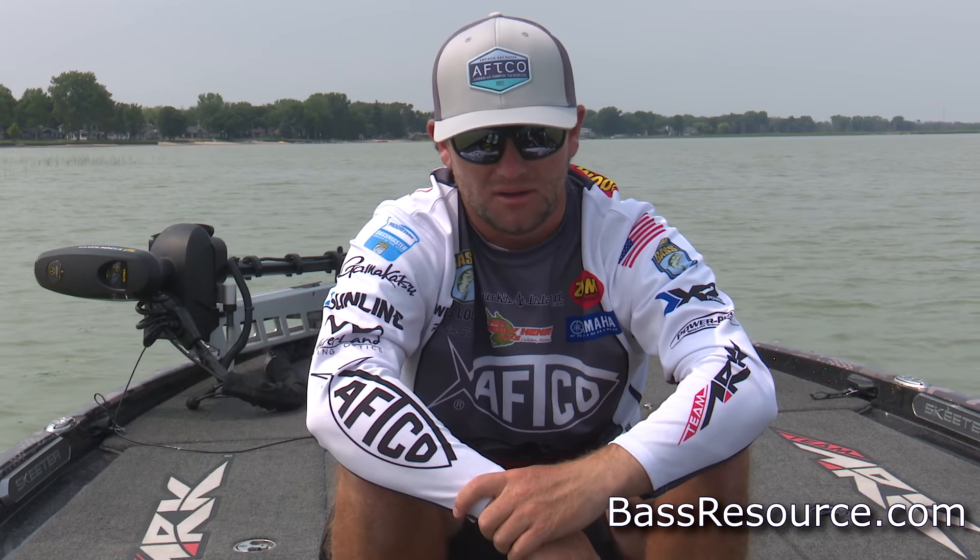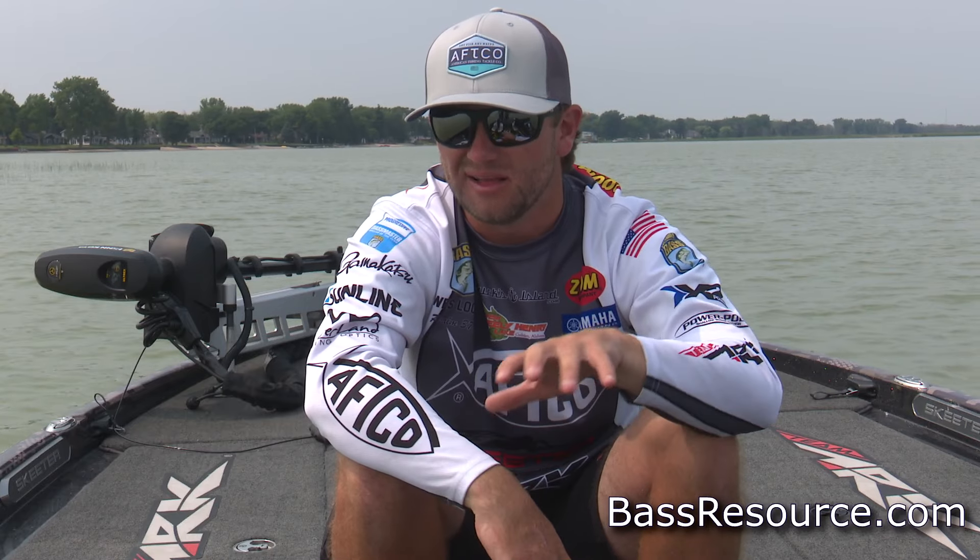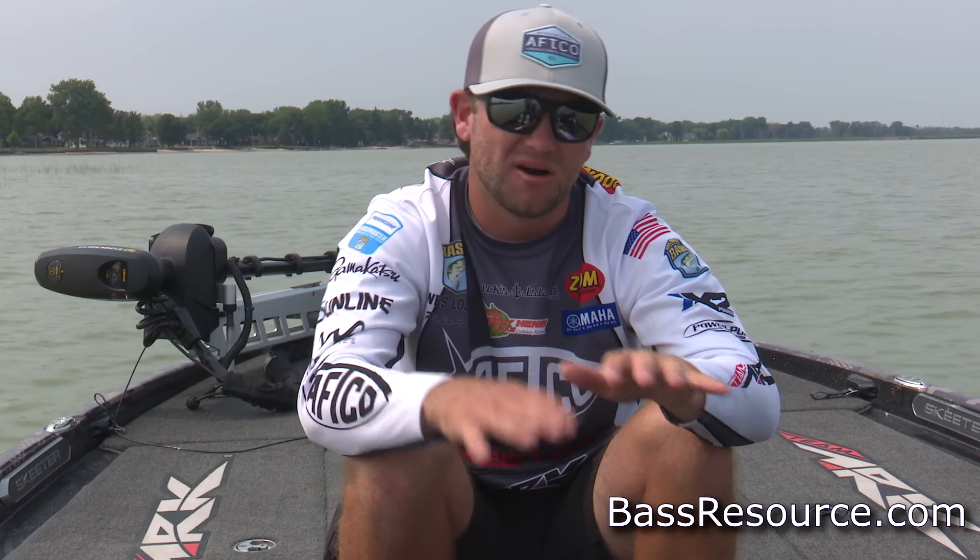A wacky rig is really good going into the spawn. A buzzbait can be really good depending on what part of the country you're in and what kind of fish you're dealing with. Buzzbait is a really key deal in that early spawning situation at 58 to 60.